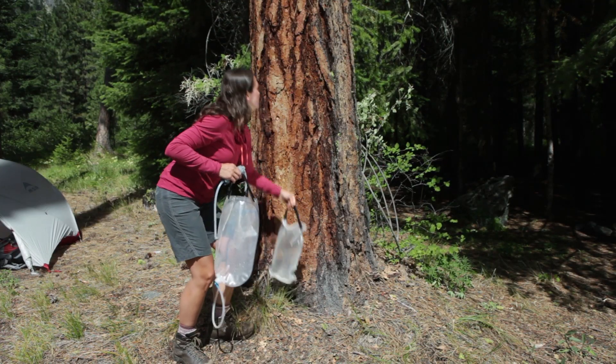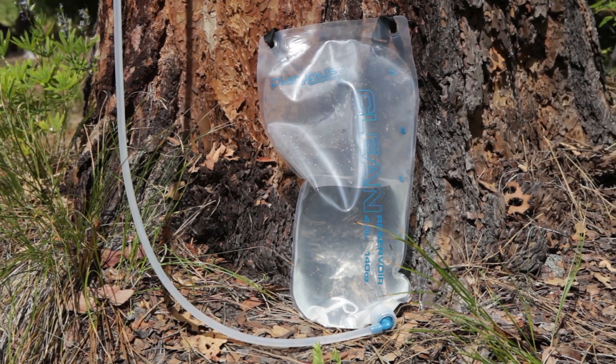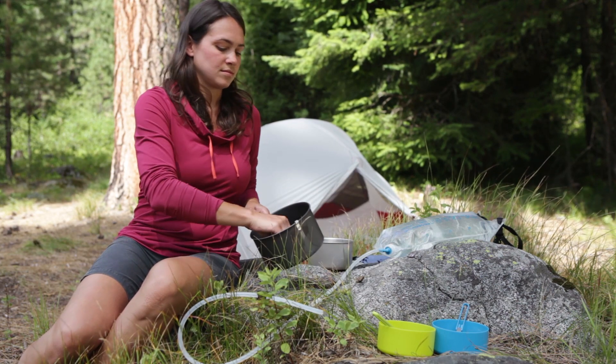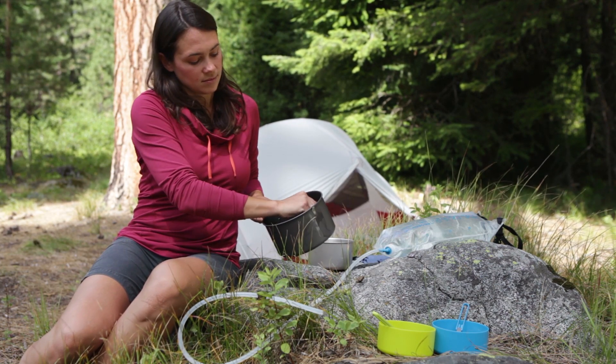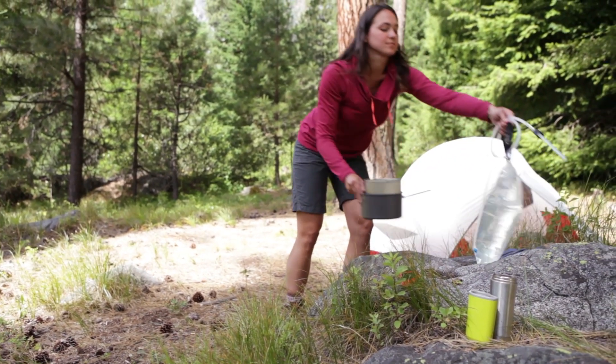When the clean reservoir is empty, refill it by filtering the water from the dirty reservoir. The ability to transport more than two gallons of clean water makes camp chores like cooking and cleaning far easier. It also allows you to camp comfortably in areas that do not have a natural water supply.